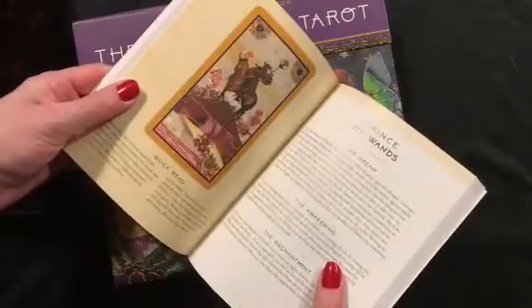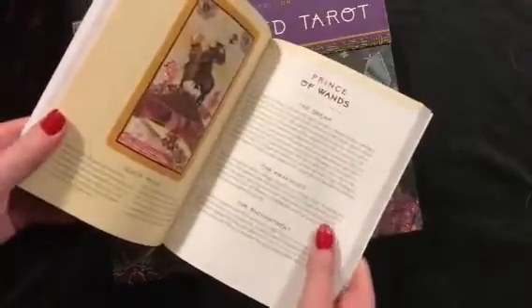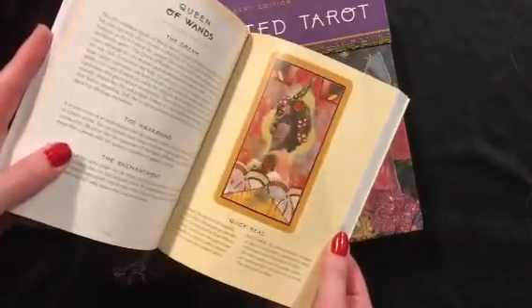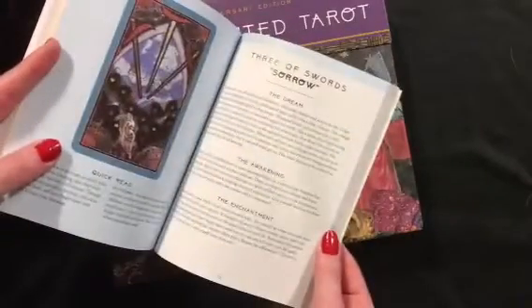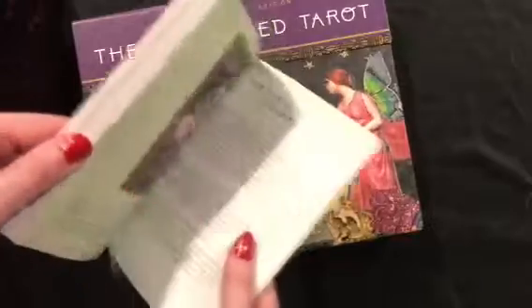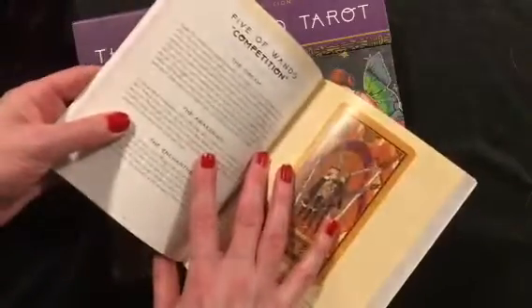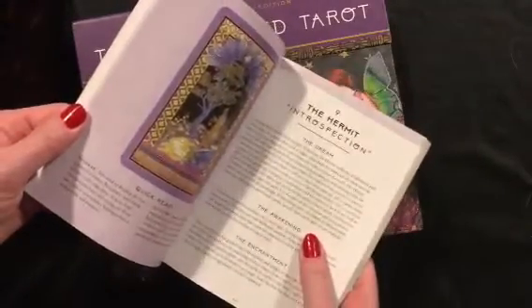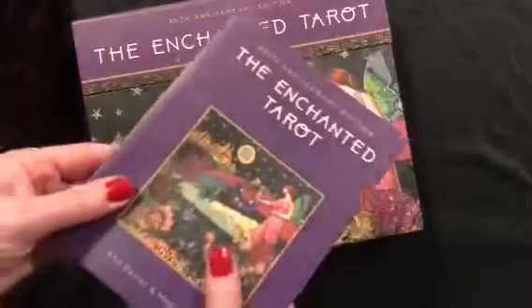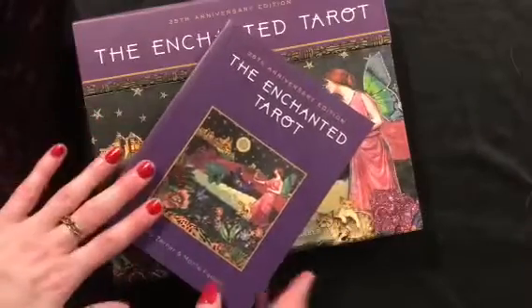It has full color pictures, a quick read with the message and the outcome, and it talks a little bit about each of the cards. Each card has like two pages worth of information, which is really nice. It talks about the major arcana and how to read. It's a nice little guidebook, especially if you're a beginner. It's got keywords like four of wands being completion, five of wands competition, the hermit introspection — so it can really help you to learn the cards if you're new. I do recommend this one for that.